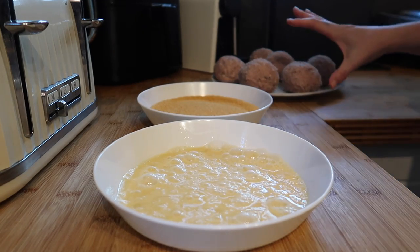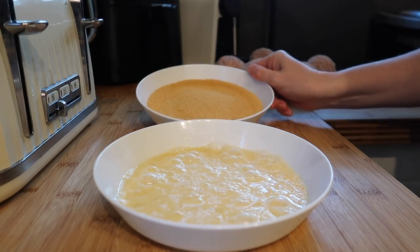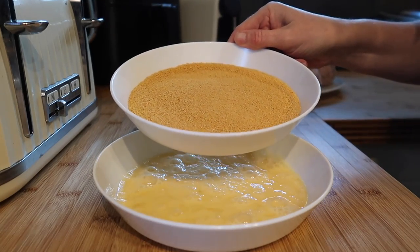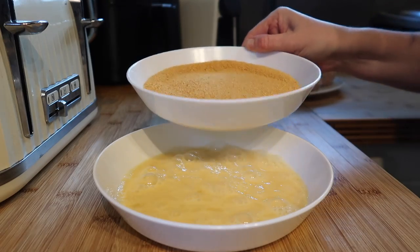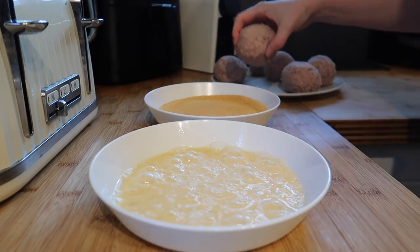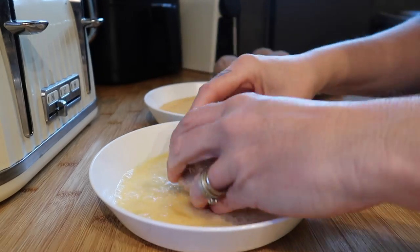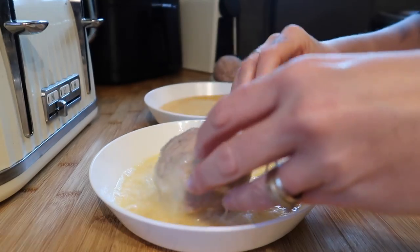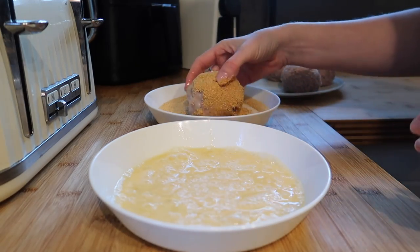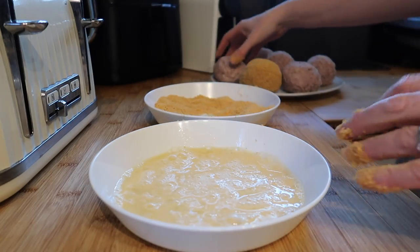The next step is to coat our sausage and egg mixture. I've got two beaten eggs here and some golden breadcrumbs — I got these from Lidl. You can make your own, use panko breadcrumbs, cornflakes, or even crushed Doritos for a spicy kind of egg. I'm just using golden breadcrumbs today. I roll each one in the egg so it gets nicely coated on the outside, then plonk it into the breadcrumbs and make sure the whole outside is coated. I'll pop each one back on the plate while I do the rest.